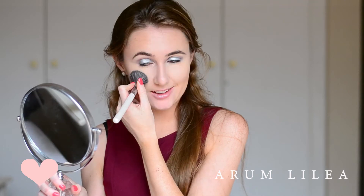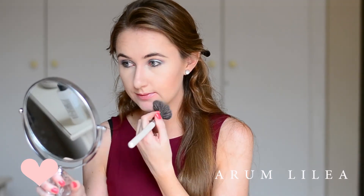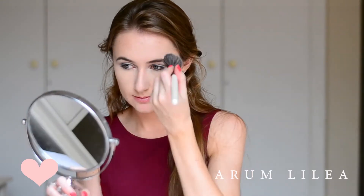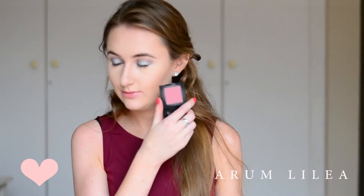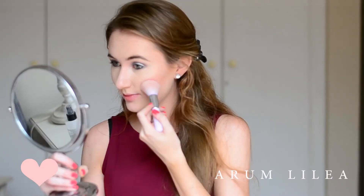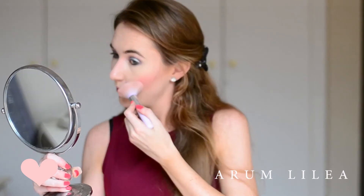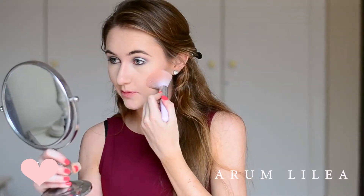For blush, I'm going to be using Bobbi Brown's shade called Rose Blush. It is the most beautiful English rose shade — I've used it a couple of times on my channel. It's really that pretty pink that every girl is always looking for. It looks great on all skin colours and all skin types. It's just beautiful.